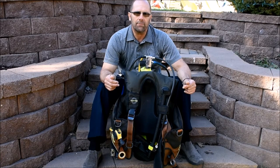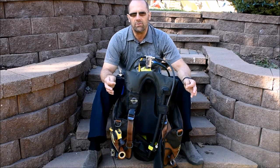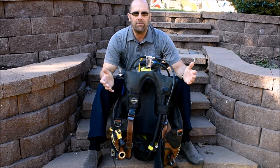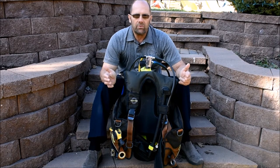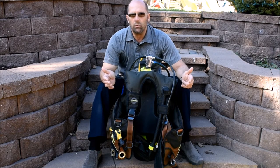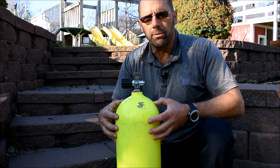Hey guys, it's Don with DiverDawnScuba.com. Today I want to go over basic scuba equipment assembly — how to properly assemble your scuba gear. If you haven't been in the water in a while, maybe you're a little rusty, or you're new to the sport, stay tuned. I'm sure it'll be worth your while.